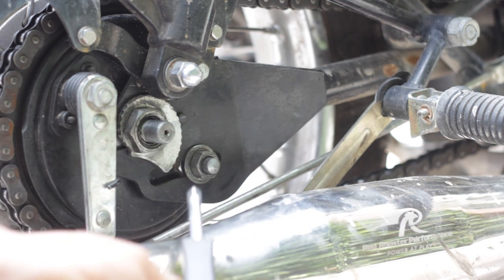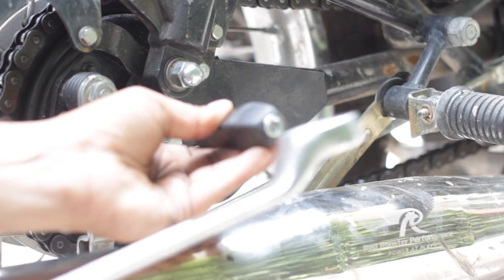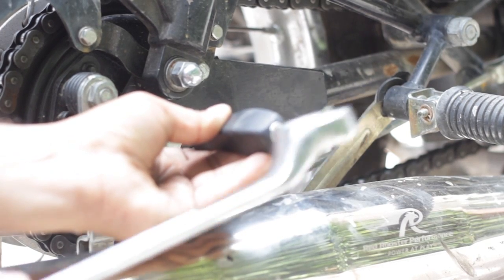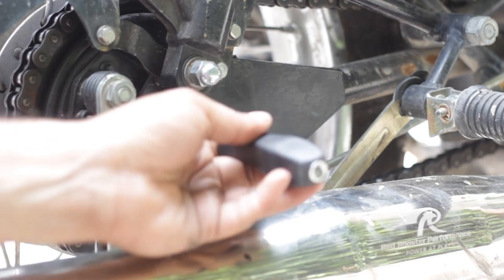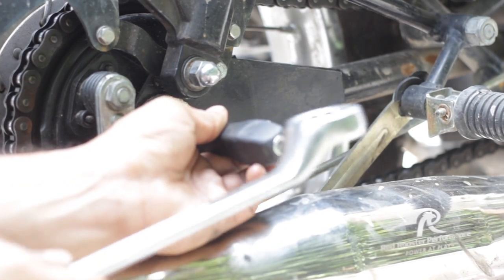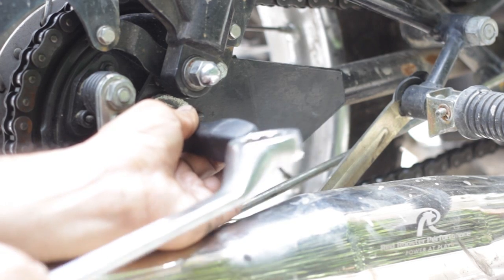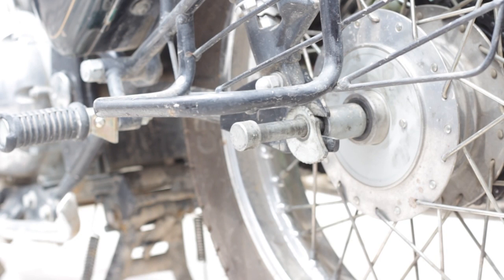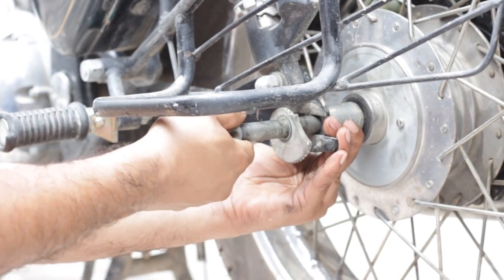The rod on which the nut was fixed can be hammered inside. If you don't have a hammer, use a screwdriver and the spanner to push it inside. As you tap it, it comes out the other side, so tap it well inside so you don't have to apply too much force pulling it out from the other side. Once it has gone in completely and come out the other side, you can easily pull it out while holding the wheel side with your other hand.